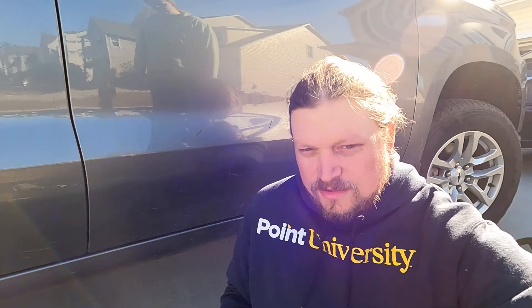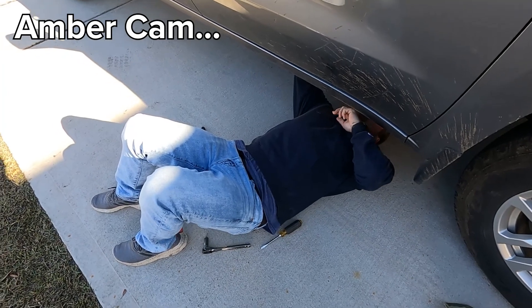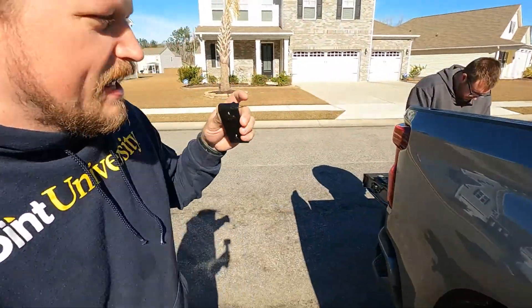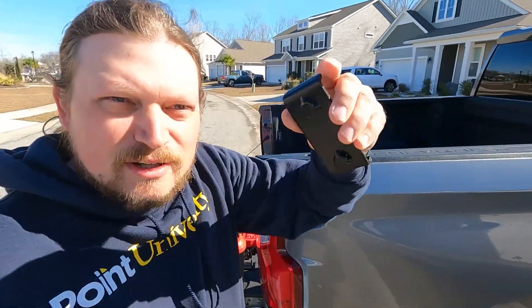Now that we've got all the plugs out, we're going to put the mounting brackets on using two screws each. Once those are on we should be able to just put the first running board on. We've got all four mounting brackets on — and Dustin came to help, by the way!